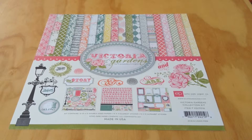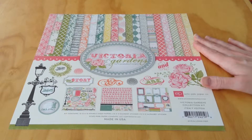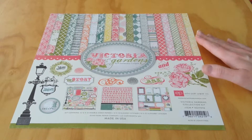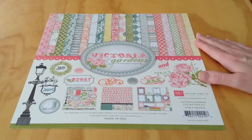Hi everyone! It's Melody with Design by Melody here to share another collection kit from Echo Park. This is the Victoria Gardens by Cassandra Cooper kit. It comes with 12 12x12 double-sided papers, a 12x12 element sticker sheet, and a 12x12 alphabet sticker sheet as well.